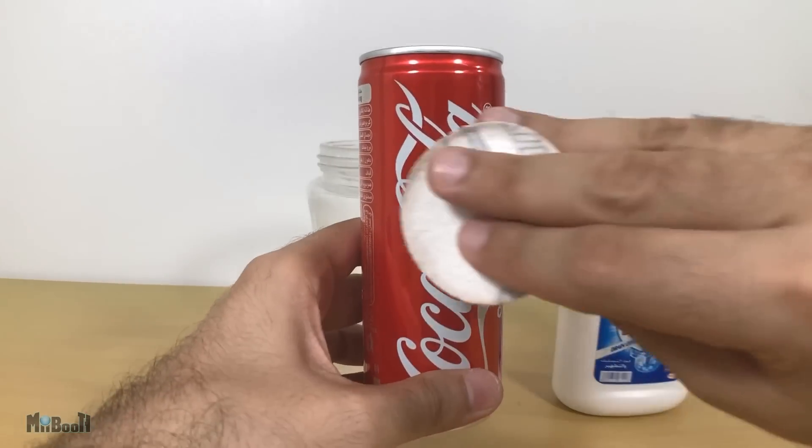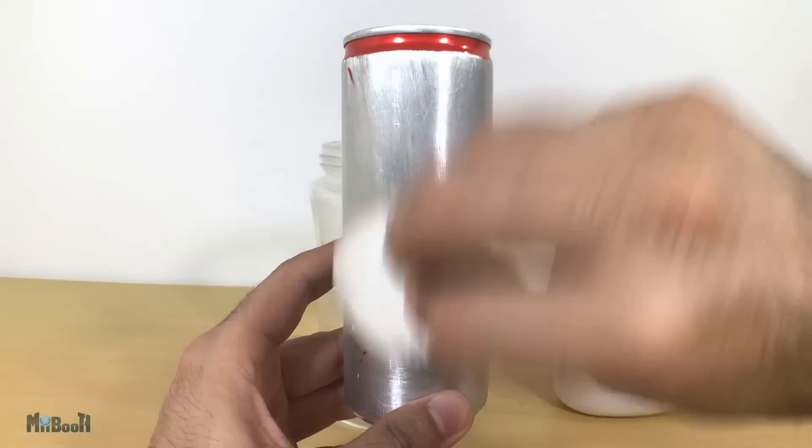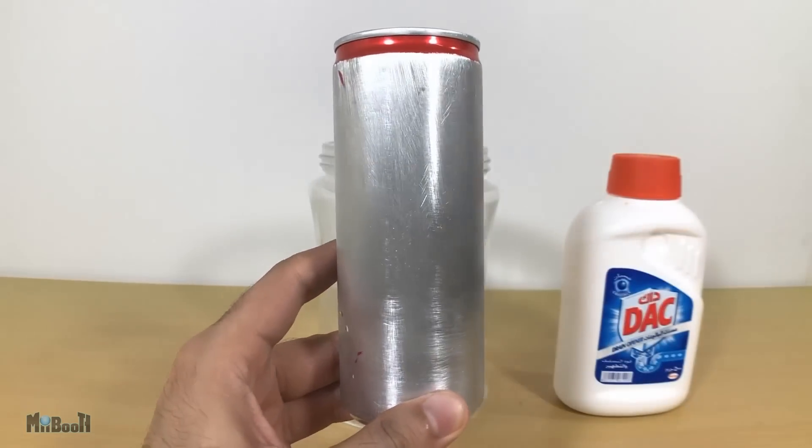The first step is to sand off the paint from the soda can using sandpaper, so the aluminum underneath is exposed to react with the solution.